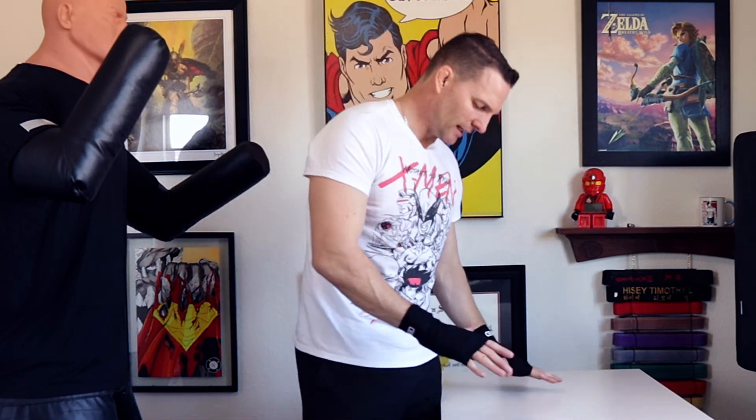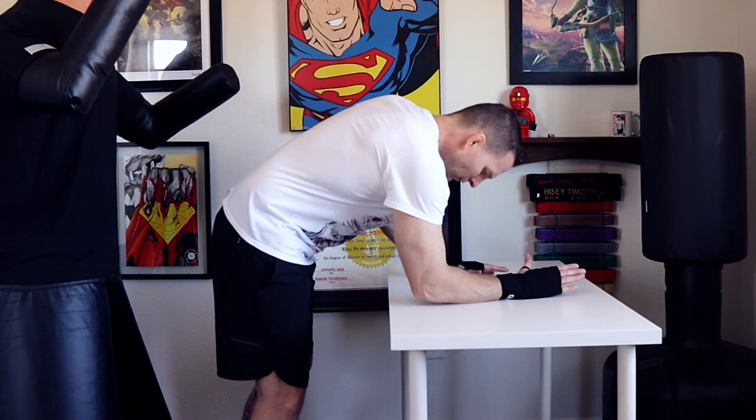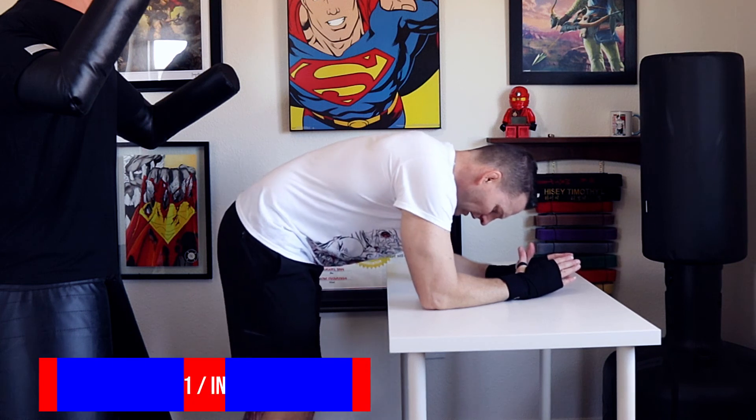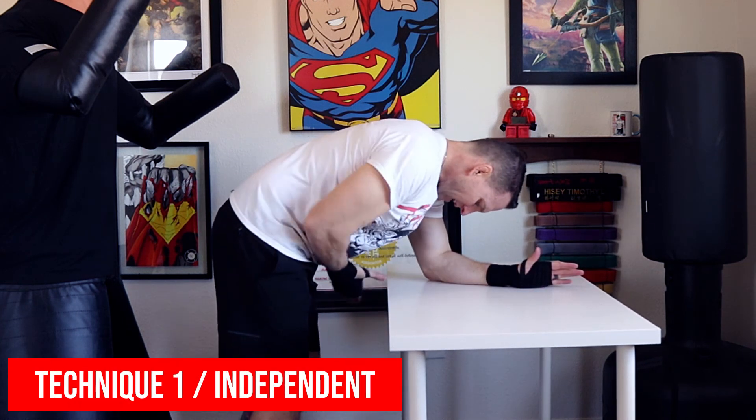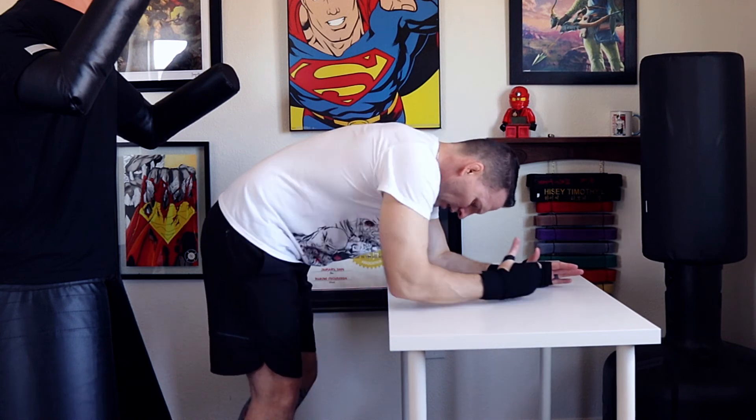Welcome back. For today's lesson we're going to do what G.I. Jane did. She found herself bent over a table. From here you can see your attacker — he's standing there, his legs are right next to yours — and she did an up kick from the back.